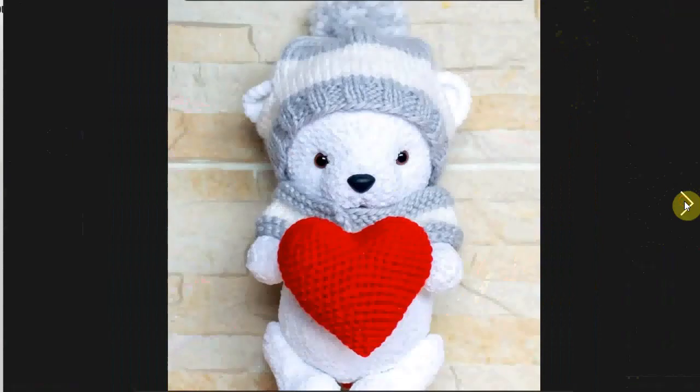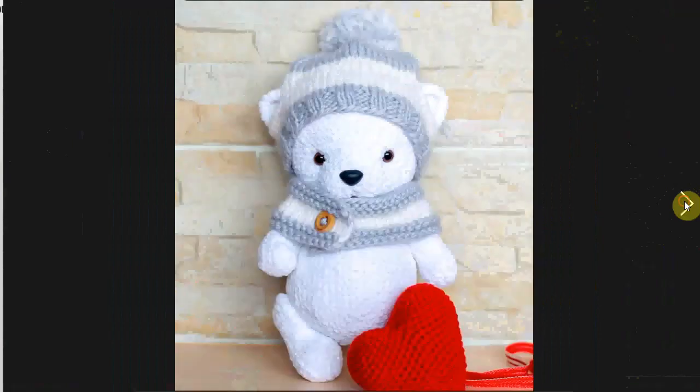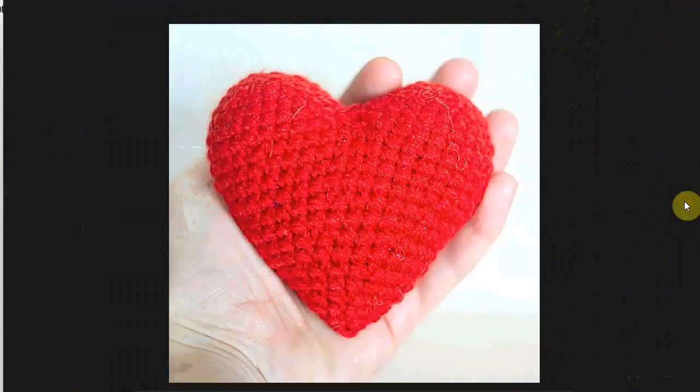Another animal holding a heart — this one is a polar bear with a snuggly hat and scarf. And this is the heart that he's holding. Absolutely adorable.